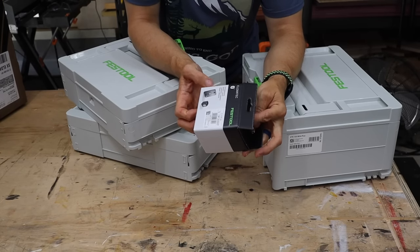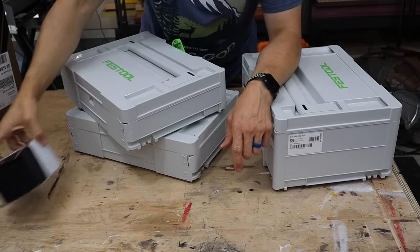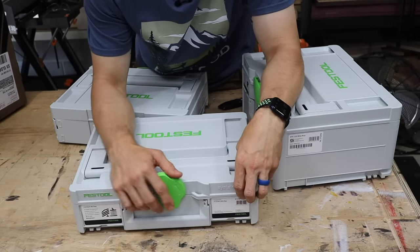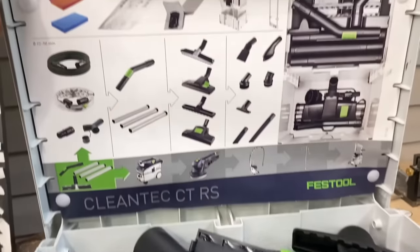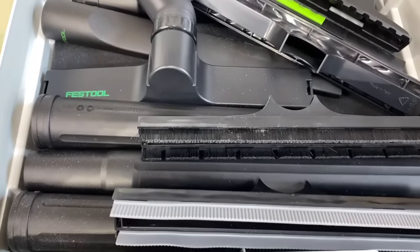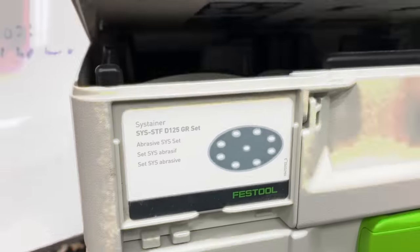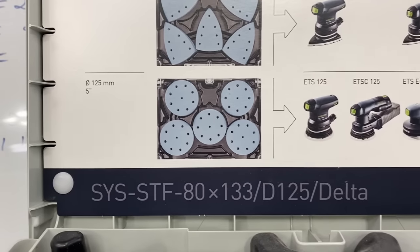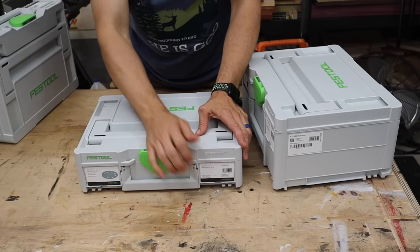I got a remote switch for the dust extractor — it goes on the hose so I can remotely turn it off and on. These two items in these boxes — I think they call these sustainers — are parts and pieces to the dust extractor so I can actually use it as a vacuum as well. And then these parts are sanding discs, quite a few of them. So not only did they gift me a sander and a dust extractor, they also gave me this fantastic set of sanding discs to get me started.